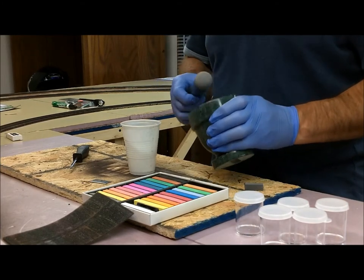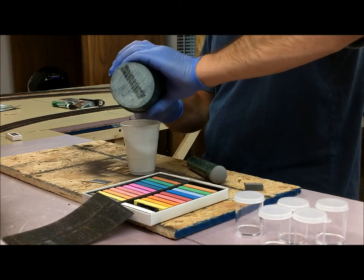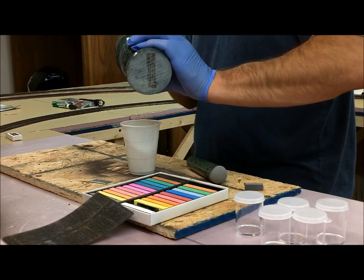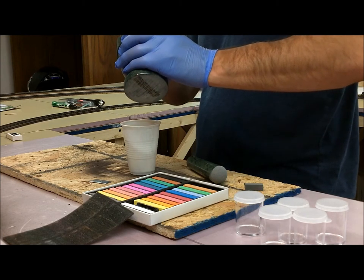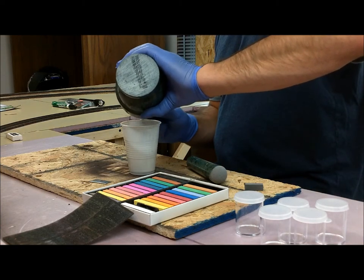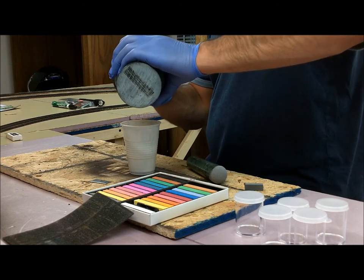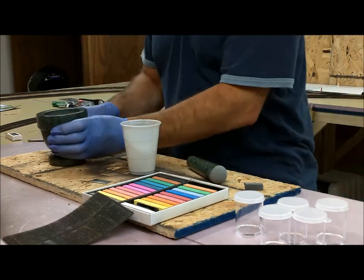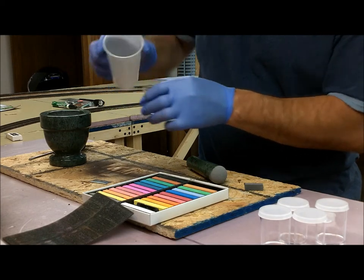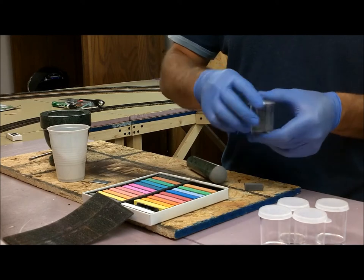And whenever you need more, you just go back to Hobby Lobby or any other craft store and spend another five bucks for another pack. Can't beat that. They also have larger cans of matte clear spray paint, which is a lot cheaper than buying a small can of Testors Dullcote. It does the same thing. I'm going to take one of the containers and transfer the powder over. There we have it.